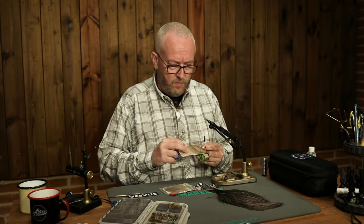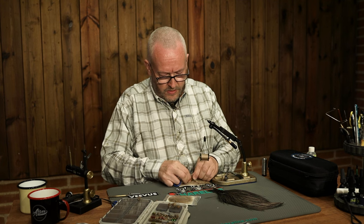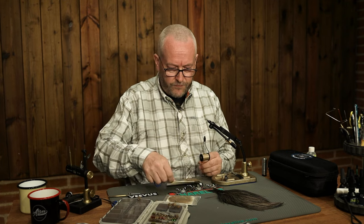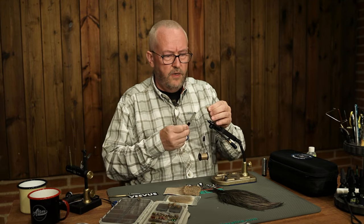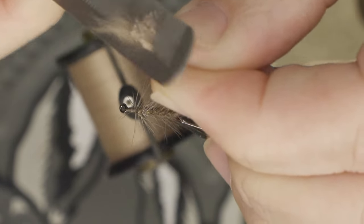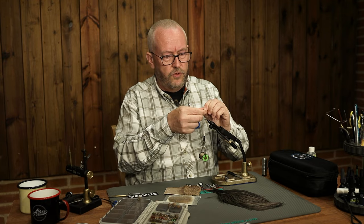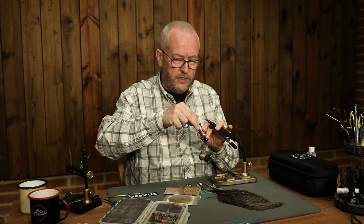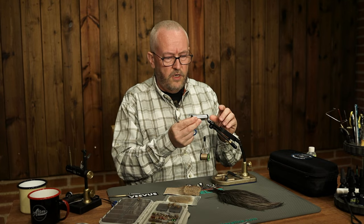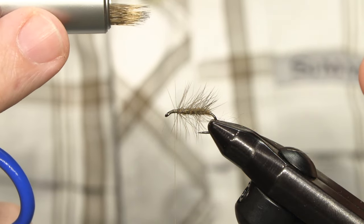Now the wing of course is elk, but you can use lots of different deer hairs. I separate a small bunch — you can always adjust later. There is always going to be a little bit of under fur, and I just use a comb to get rid of that; otherwise it's almost impossible to stack. Just use your fingers to get anything left out. Put the hair in your hair stacker, tap it a few times on the desk, keep the hair stacker horizontal and expose — you can see the nicely aligned tips.